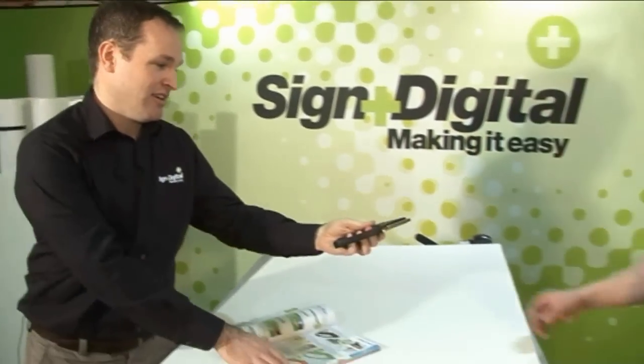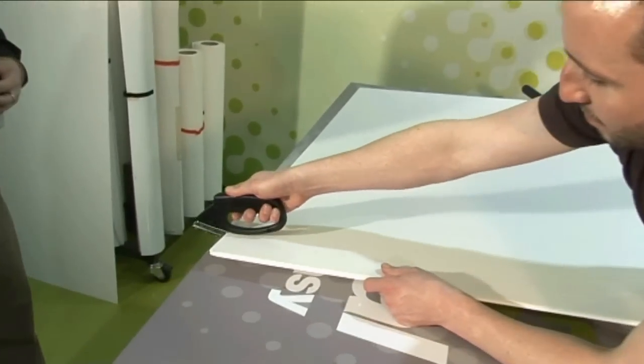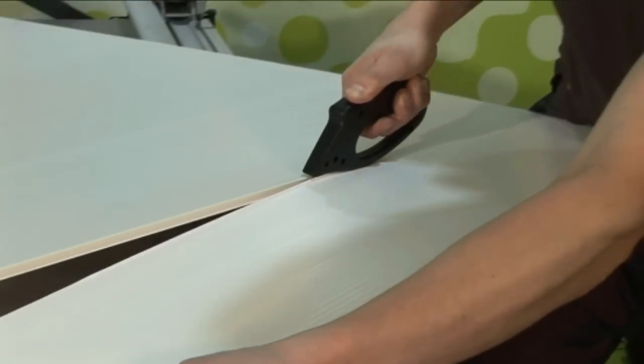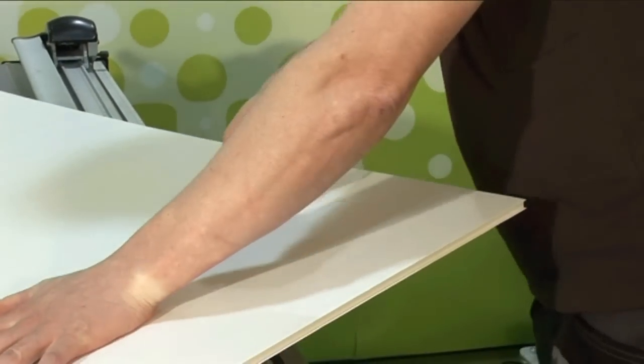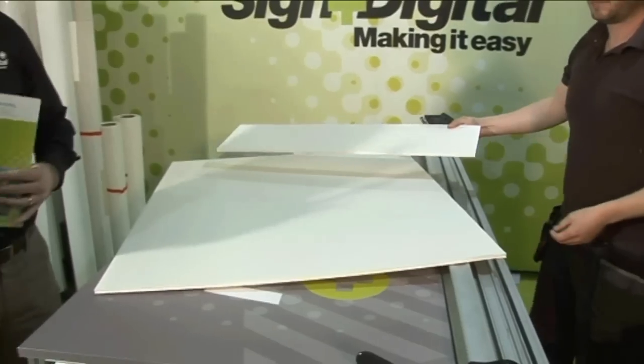Now I'm going to get Marcus to show you how easy this is. Right Marcus, put a rip in this sheet for us. It really is that simple.